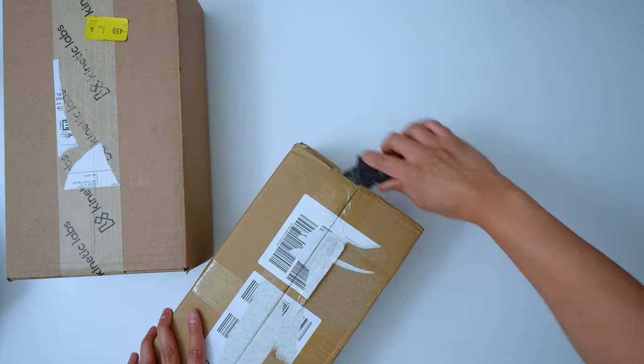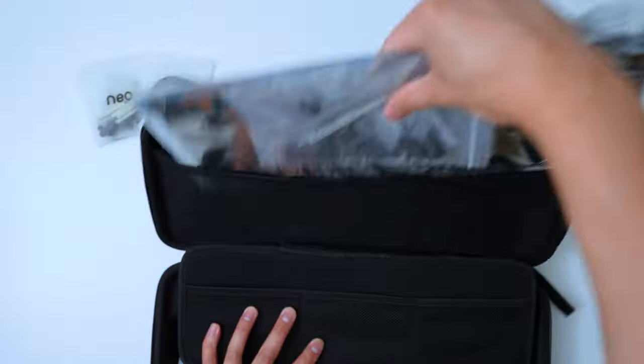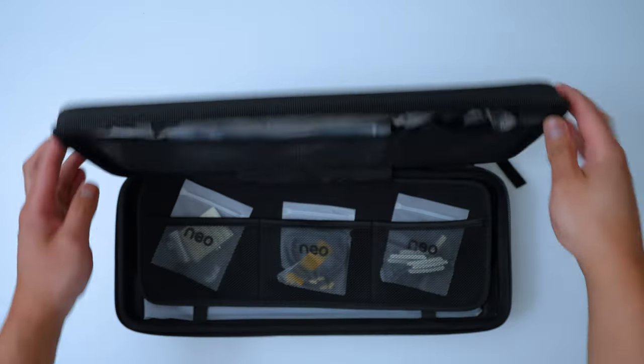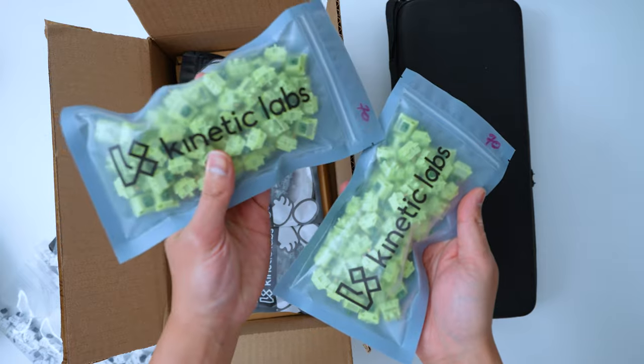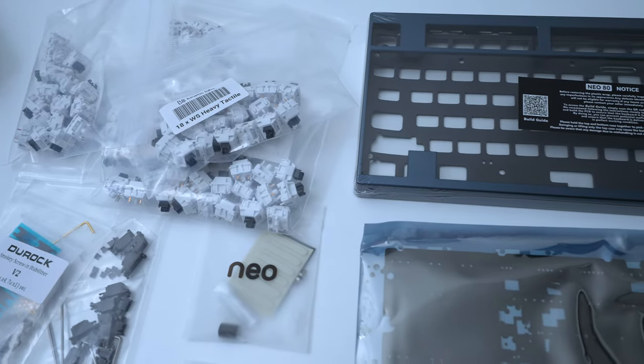Here we have all the parts to build a Neo 80. We have the keyboard itself, which is the top case and the bottom case, PCB with the foam configurations, the plates — which are a polycarbonate and an FR4 material — the tools and accessories for different mounting styles, and switches and keycaps from Kinetic Labs. And that's pretty much everything you need to build a custom keyboard.